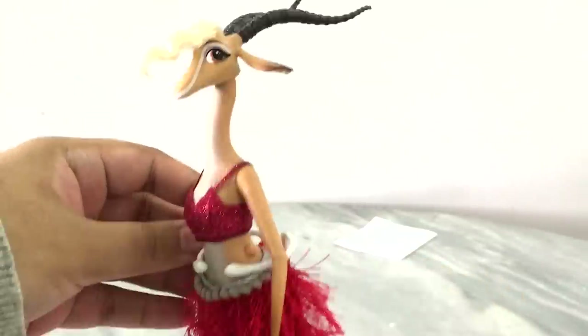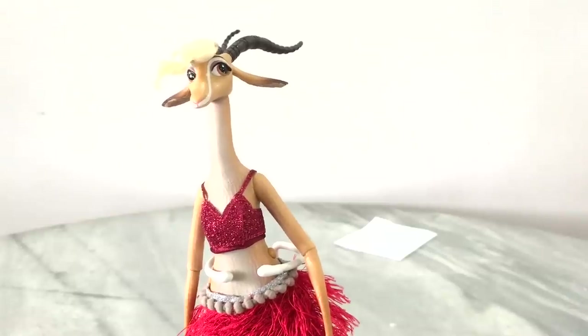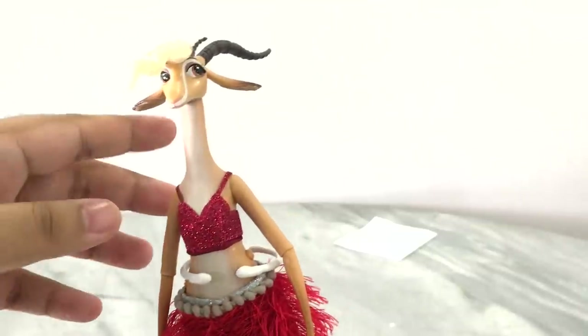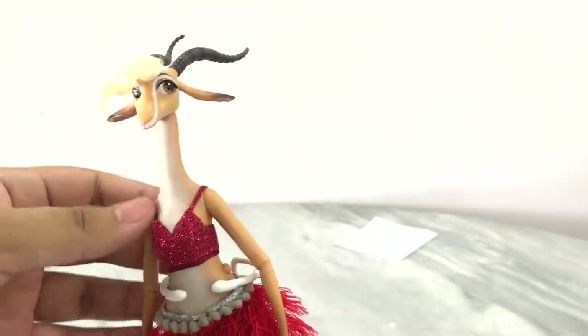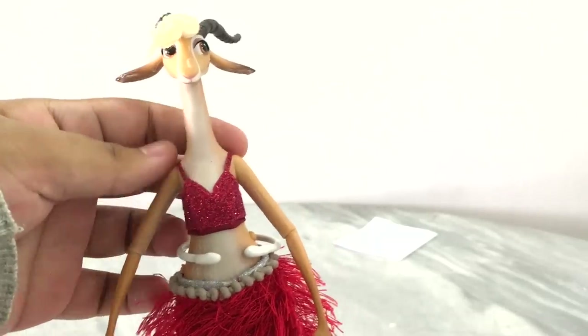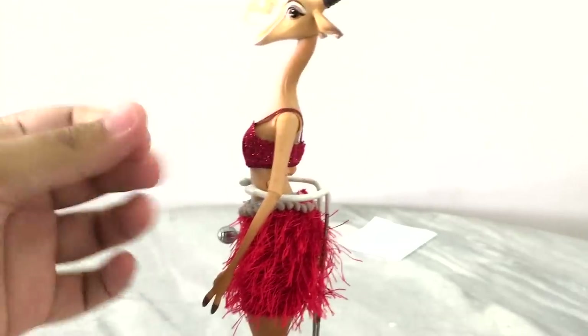Moving down to her body, she has a long neck. It's not flocked but it has the fur details sculpted onto her body. I kind of wish it would have been like an entire flocked body — that would have been really cool. And then here is her outfit: she has her sparkly red top, very sparkly, and the glitter kind of sheds.